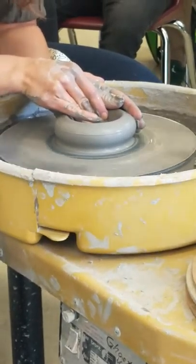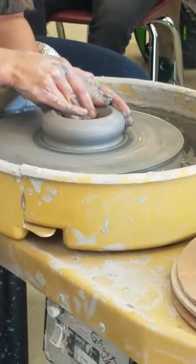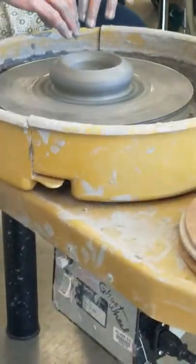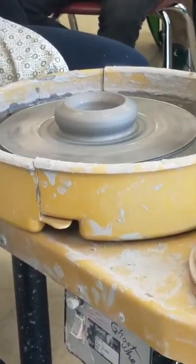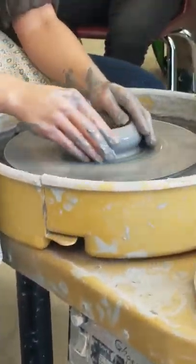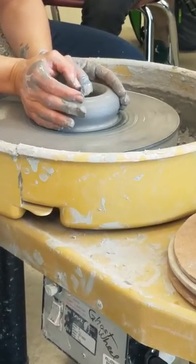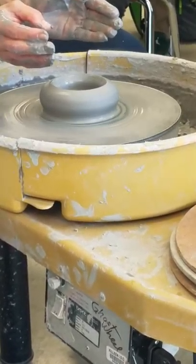Before I can make the pot tall, I need to compress the bottom — that's going to keep it from cracking in the future. So I'm going to go back over it with my thumbs, widen it out, and then come back over it with my hand, moving it back and forth over the top until I feel like those clay particles are really compressed. The clay particles in the base are stacked haphazardly right now; compressing them aligns them so your pot is less likely to crack later on.